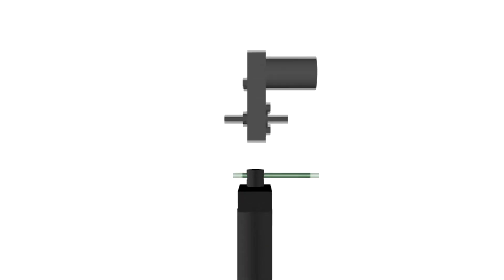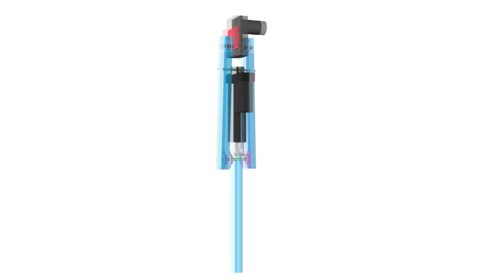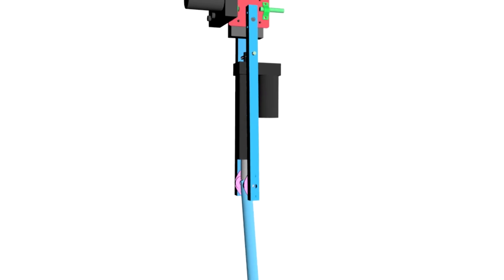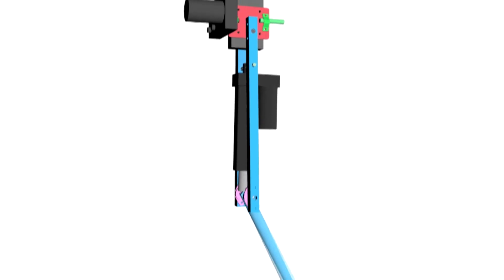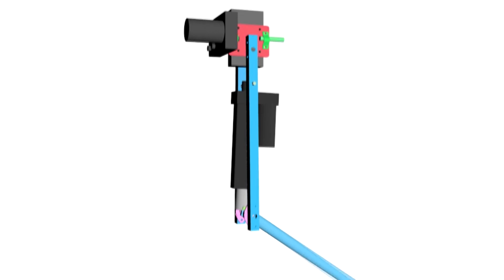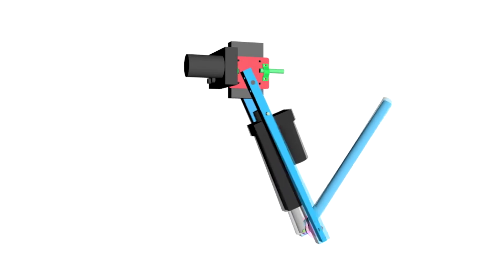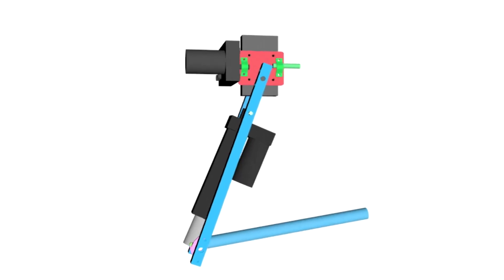This is the DC motor for the second shoulder joint. And to hold the structure, two aluminum bars which form the upper bones of the paw. Now the last DC motor for the first shoulder joint is attached using some aluminum parts. So this is the mechanical design of each paw — the elbow joint can rotate because the linear actuator pushes and pulls one end of the lower aluminum bar. The rotation of the shoulder joints is made by the rotation of the DC motors.